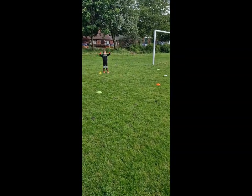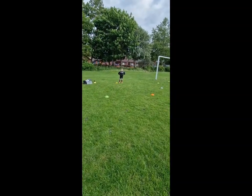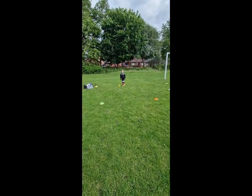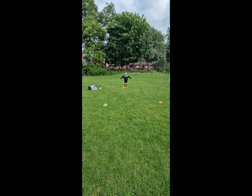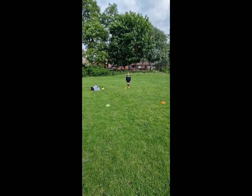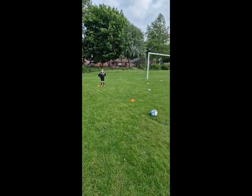Listen. What I'm going to do is hold up either yellow, orange, or white. What I want you to do is run to that cone, dive on the ball. I'm going to put the ball in that position and I want you to dive on it. Shall we practice it first?